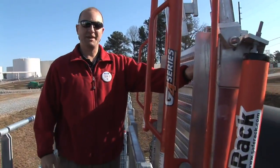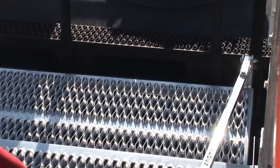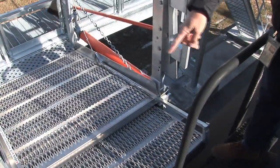It also has extension pieces on the gangway so you can close the gap, because the crash boxes are probably 6 to 8 feet and they're all different sizes. So you have to take that into consideration as well.